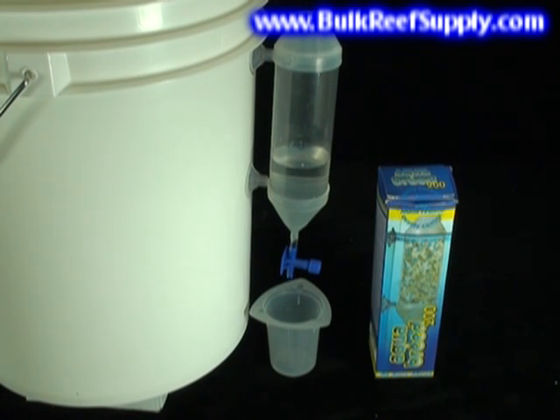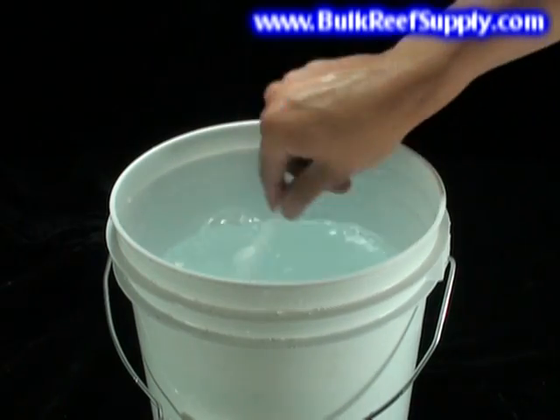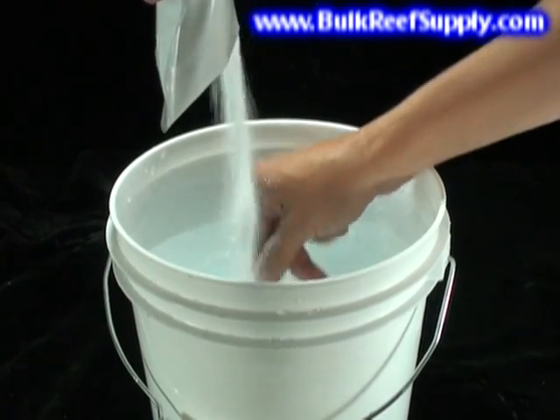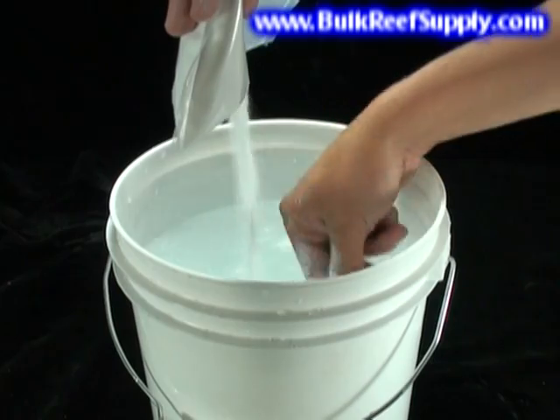This nozzle is completely removable and easy to clean. Our second tip is on mixing the alkalinity portion. Some aquarists have reported difficulty completely dissolving the alkalinity pouch inside of the jug — this is typically because the water they used was too cold. The easiest way to fully dissolve your alkalinity pouch is in a wide mouth container like a bucket, where it is much easier to fully agitate the water while you pour the contents of the pouch in.